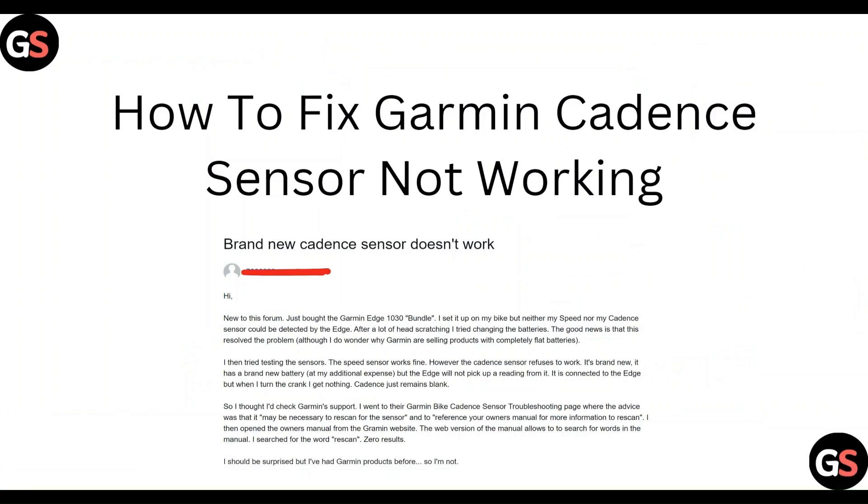Hello everyone, welcome to our YouTube channel. In this video, we will guide you through the process of how to fix a Garmin cadence and sensor not working.